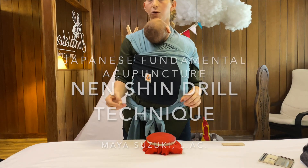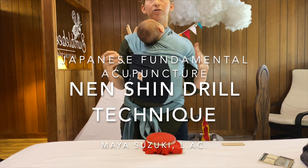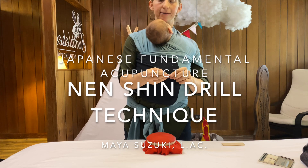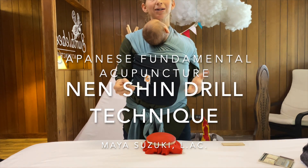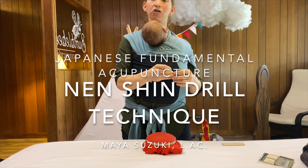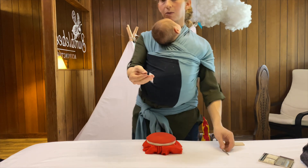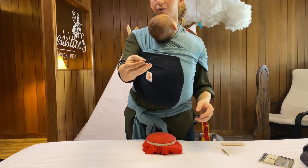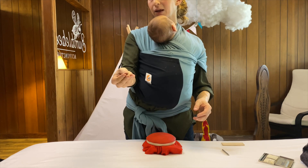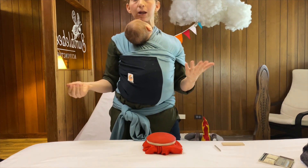Today we are going to learn how to do the drill technique. This technique is the basis for all Japanese acupuncture techniques, and it isn't so hard — it just takes a lot of practice. For those who already study Japanese acupuncture, this is actually the basis for SRT. It's essentially putting the needle between your first finger and thumb and doing a rapid, twitchy movement.